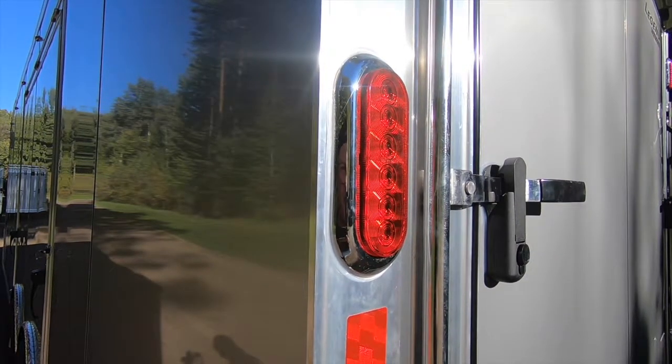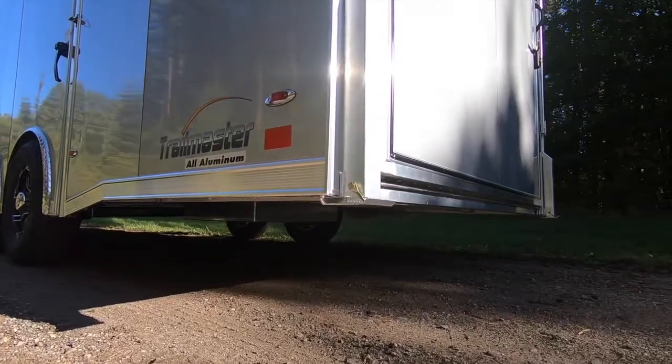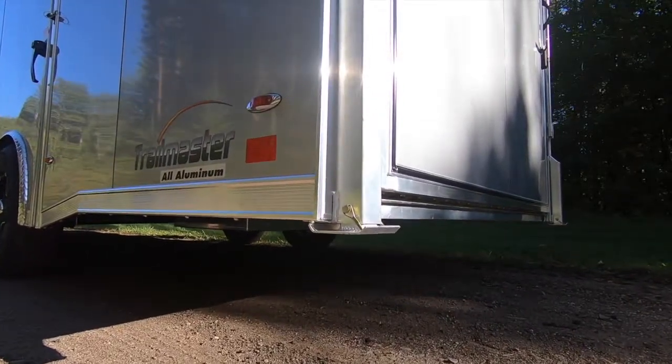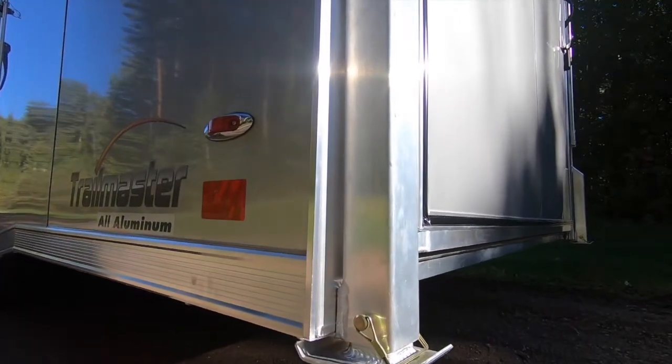Finishing up the exterior, we've installed optional 20-inch deluxe stab jacks on the rear to prevent squatting during loading. You may opt to have these welded or bolted on depending on your needs.